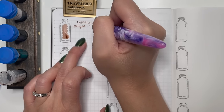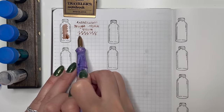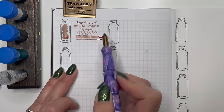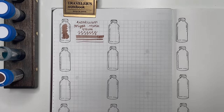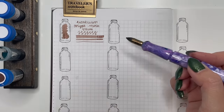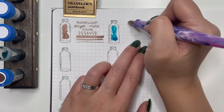The first ink sample we're going to swatch is Anderillium Tulip Moth Warm — a brown I received, never thought I would like, but it actually works really really well in a pen and I enjoy its color and shading. Next is Birmingham Penco Agave, one I got very recently. This year I discovered a lot of Birmingham Penco inks — I really like the different colors, the chromo shading, and how well they flow in my pens.